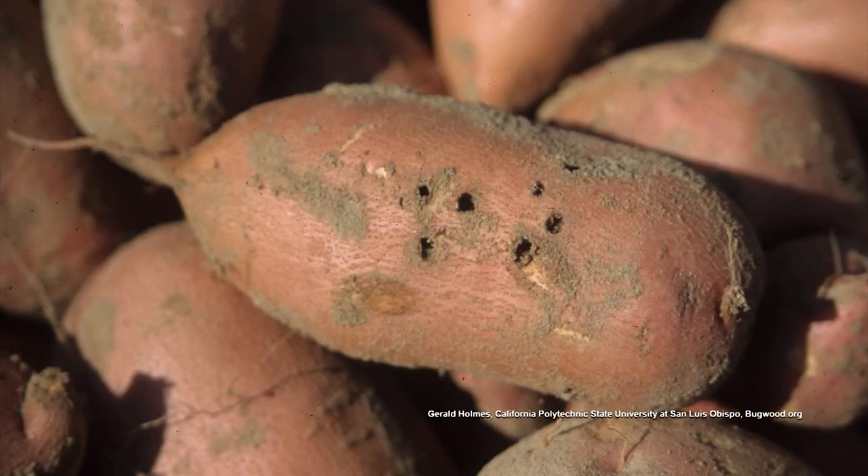Rootworm and wireworm damage are very similar to each other. The wireworm leaves a smaller, rounder hole, and it's usually more shallow. Those holes look pretty deep. Rootworm damage is very shallow. But that looks more like white grub damage to me.